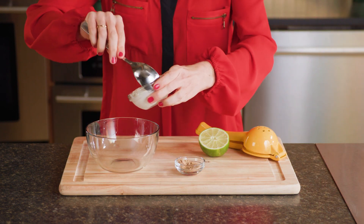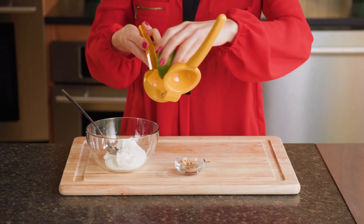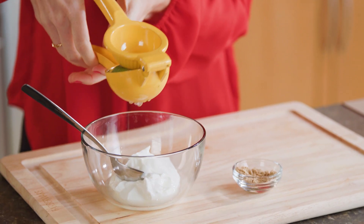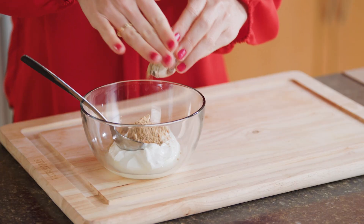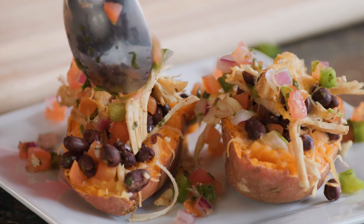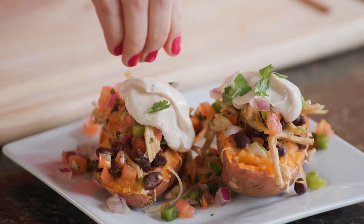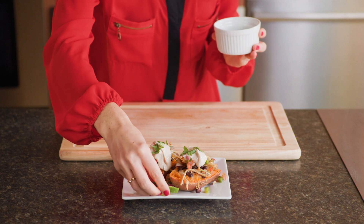Microwave each potato on high for one to two minutes or until the cheese is melted. After that, stir together a half cup of plain Greek yogurt, a half teaspoon of fresh lime juice, and one more teaspoon of fajita seasoning. Top potatoes with a half cup of pico de gallo and the Greek yogurt mixture, and garnish with fresh cilantro with lime wedges on the side.